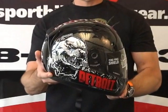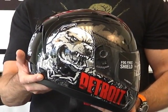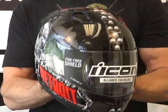Hi, this is Brian Van from Sport Bike Track Gear, sportbiketrakgear.com. Today we're going to do a video review on the Icon Alliance SSR helmet. The graphic I have here with me right now is a brand new release — this is the Represent.